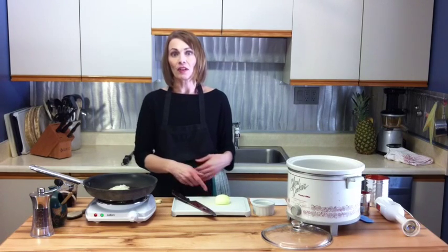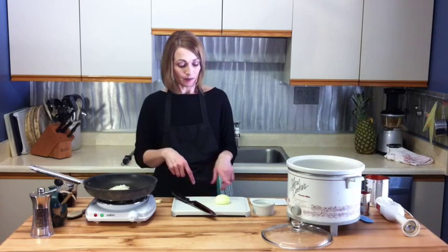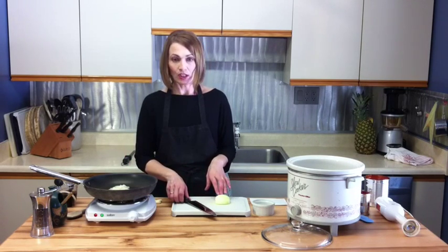First, start out with an onion that's diced. There's a little bit of oil in the bottom of my pan and I'm just going to continue dicing this half.